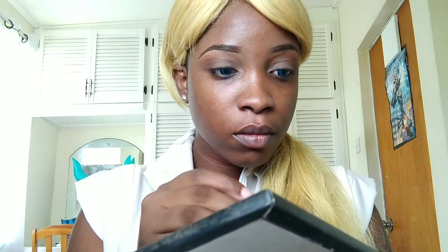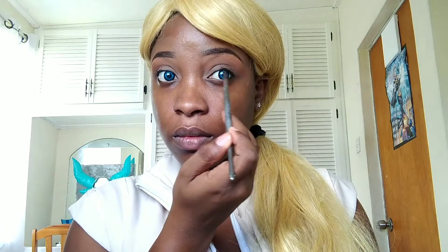Then concentrate that same eyeshadow on the bottom lash line, but only place it on the outer third. Now go in with your favorite liquid liner — I'm just using one from the beauty supply store — and trace over the eyeshadow that we just placed. This gives the eye a more defined anime character look.